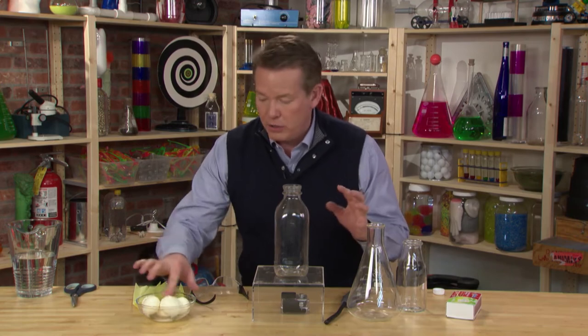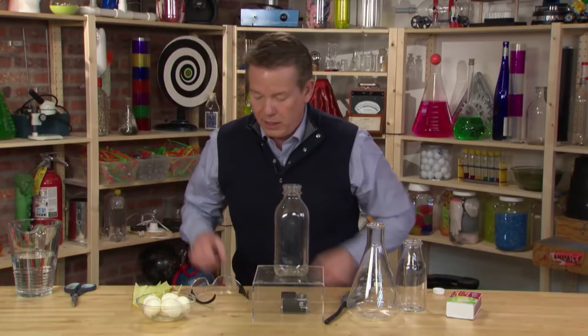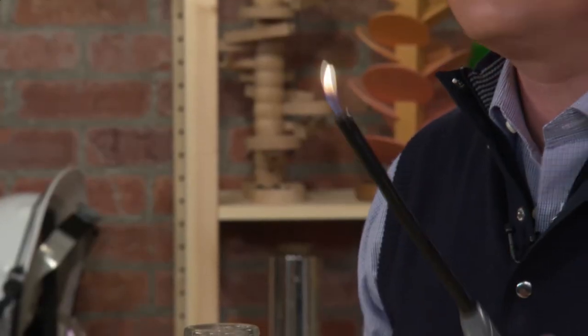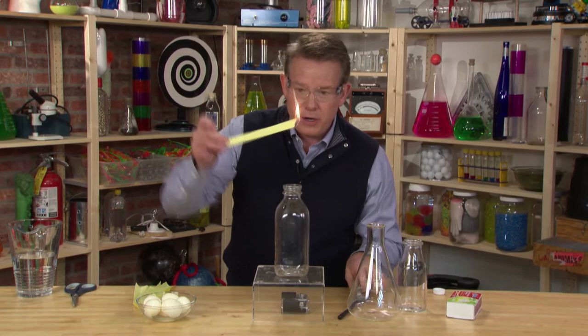I've got my eggs there, shelled. I've put a little water on the eggs to kind of help out. I've got a piece of paper that we're going to light on fire. I've got my safety glasses and the striker. Strip of paper is on fire — this goes down into the bottle and that starts to burn.